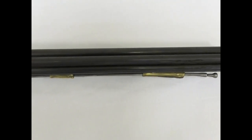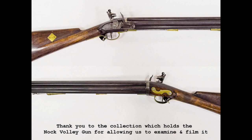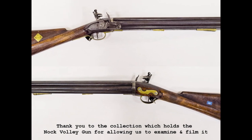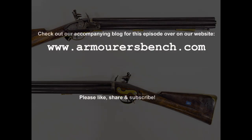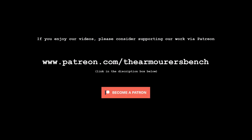It's believed that Henry Knock's workshops produced 655 volley guns between 1780 and 1788. Thanks for watching — I hope you enjoyed this look at the Knock gun, its history and how it worked. Don't forget to like, share, and subscribe. Sharing the videos with friends really helps us overcome YouTube's algorithm problems. You can also support the channel over on Patreon — the link is at the end of the video and in the description box below.